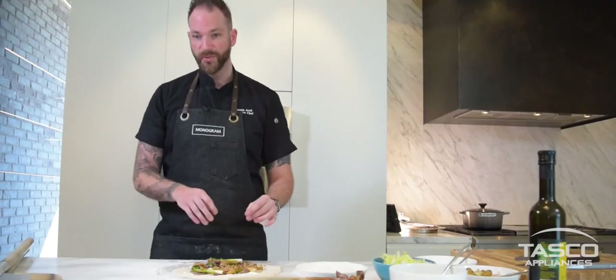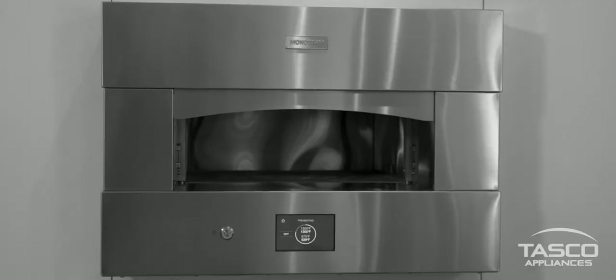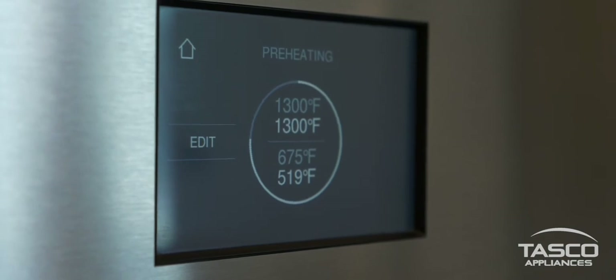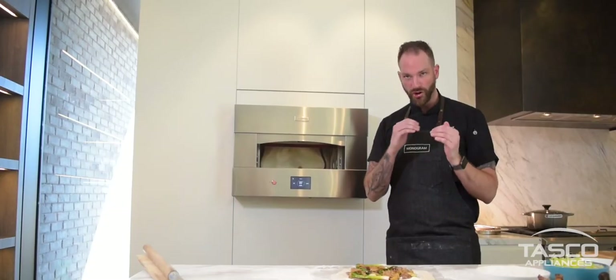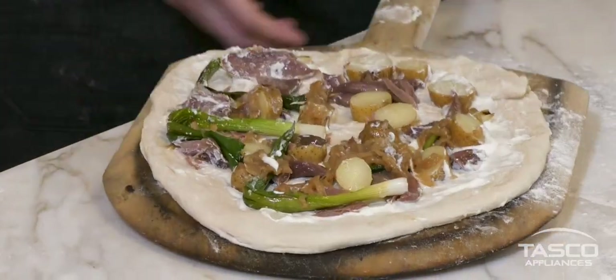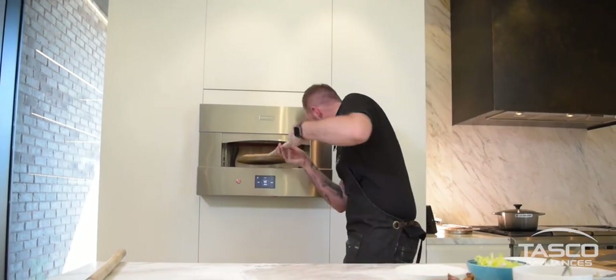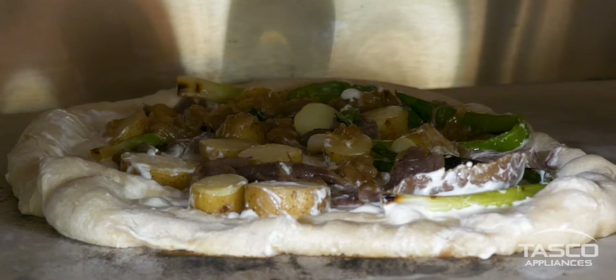Now that we have this, we're gonna stick the pizza into the oven. We're on a Neapolitan style here — 1300 degrees on the top and 675 on the bottom — so you're gonna get a beautiful char crust. You can choose from a wide range of pre-settings, from New York to Neapolitan, or customize your own temperature to achieve your perfect pizza.